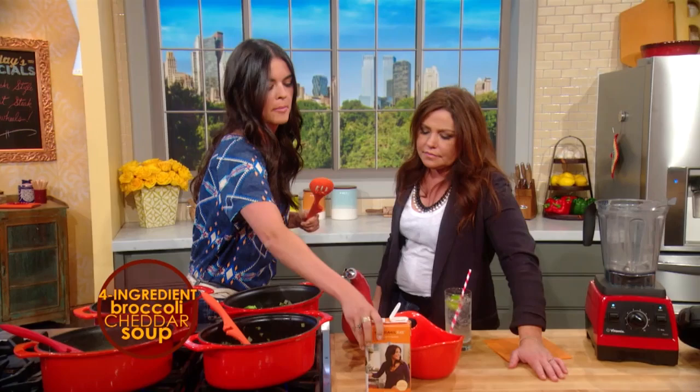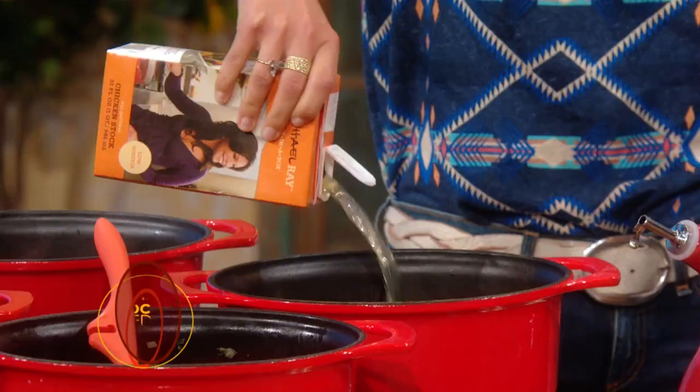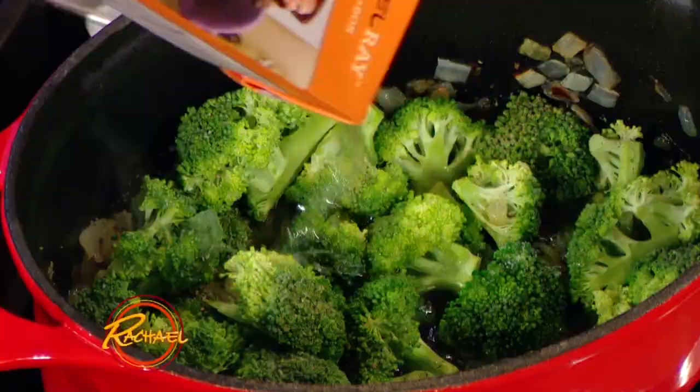And then you put in a box of chicken broth or vegetable broth. Put the whole thing in there. Thank you for using Rachael Ray chicken stock — it's my favorite.